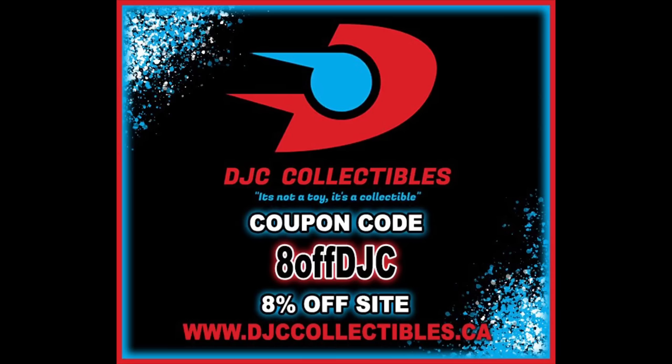Welcome everyone, Kyle here and welcome back to the channel for another G.I. Joe Classified Series unboxing and review. Today we got Scrap Iron and drone. For all your G.I. Joe needs, make sure you're hitting up DJC Collectibles. Use discount code 8OFFDJC to save 8% off your entire order — that's exactly what I did picking this set up. All the other Joes we're unboxing here on the channel are from DJC Collectibles, so check them out, tell them Kyle sent ya.